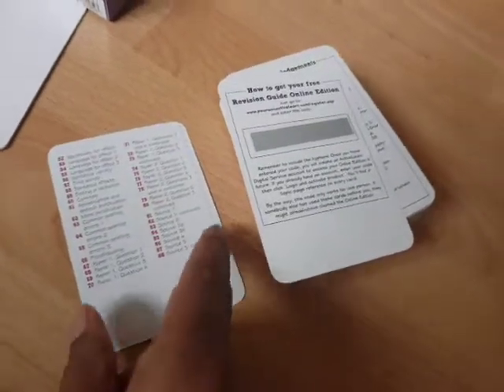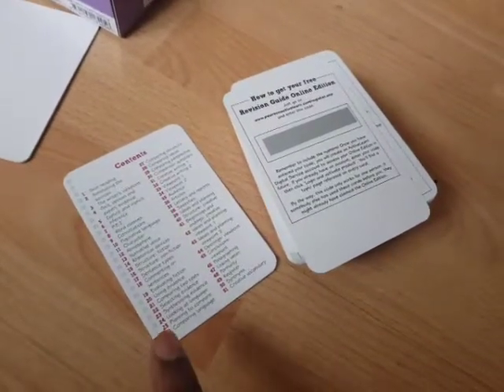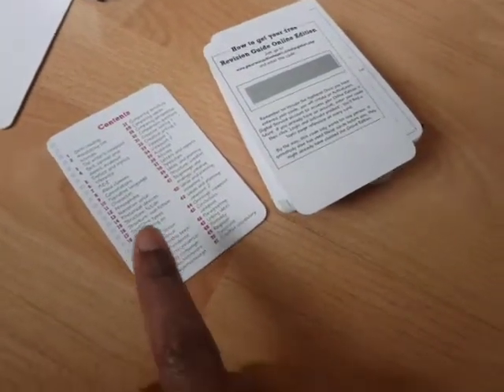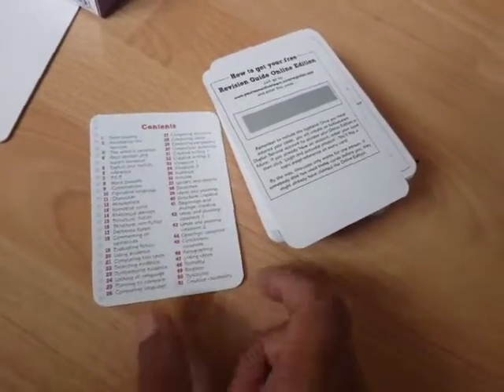As you can see here, there's the contents of the box of cards opened — the revision cards for English, AQA GCSE revision cards. There's the contents; you can scan through that yourself.